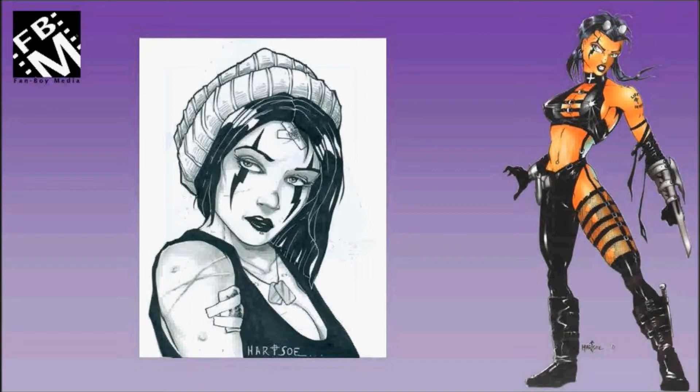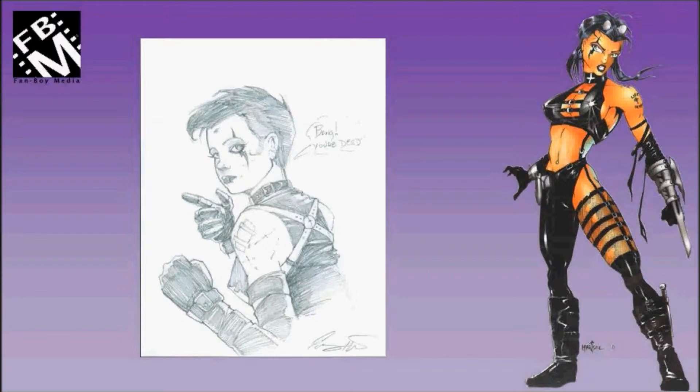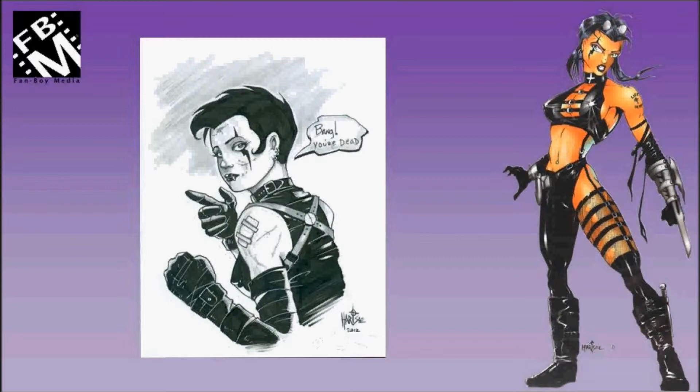Now for a selection of Everett Hartzow Razor sketches, inked pieces, etc. This 'Bang You're Dead' one was an eBay purchase — I really liked it, and I asked Everett to do the finished version of that original rough sketch, and I have them both.